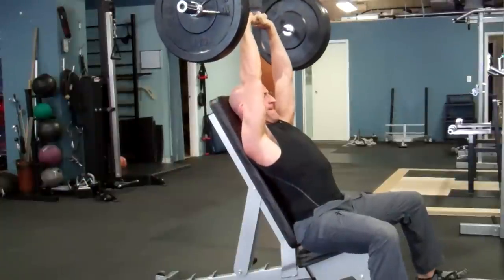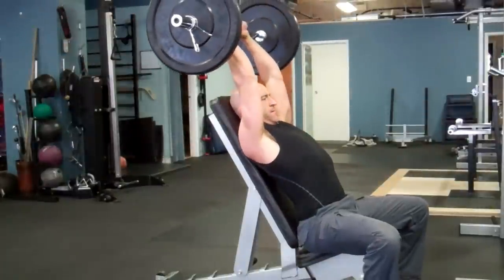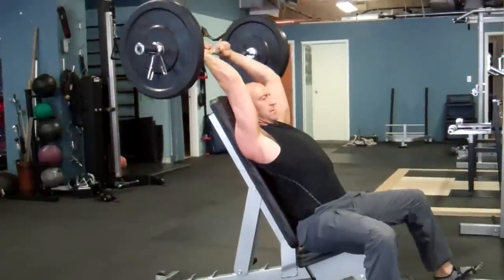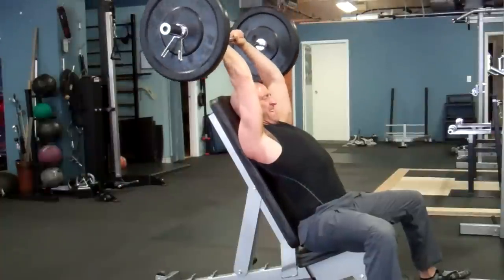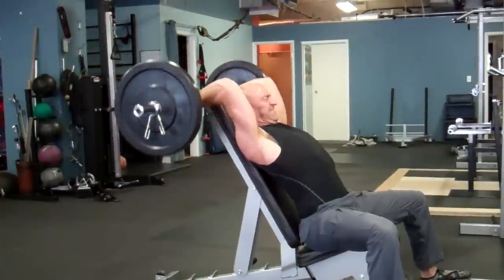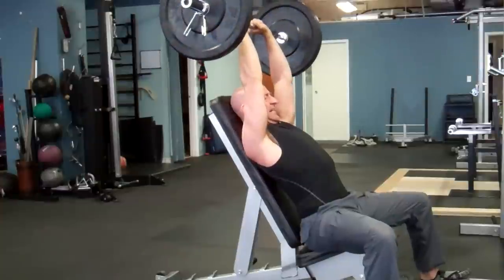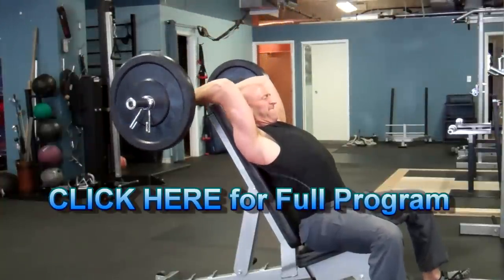Again, on your last set, when you hit fatigue, quickly drop set the weight and perform as many repetitions as you can with that lighter weight. This is where you really want to push yourself without sacrificing form. Keep that in mind for all of these exercises — try to keep your range of motion, your form, and your tempo strict throughout. You may have to use a little lighter weight, but you don't want to compromise your technique. You're going to put a lot more tension on the target muscle group if you keep it strict, and the weight will come — you're going to get stronger once you execute this technique properly.